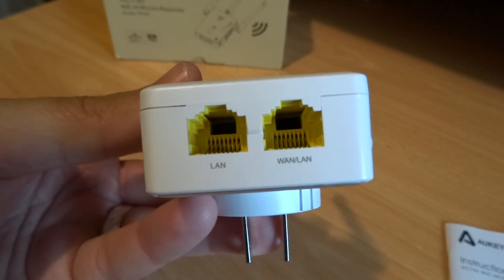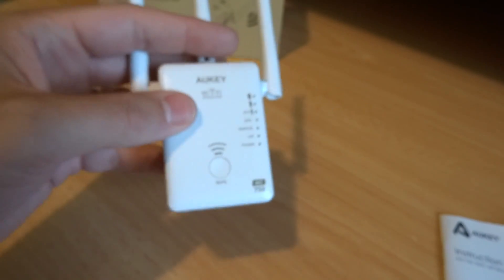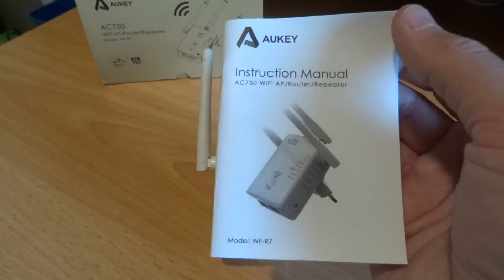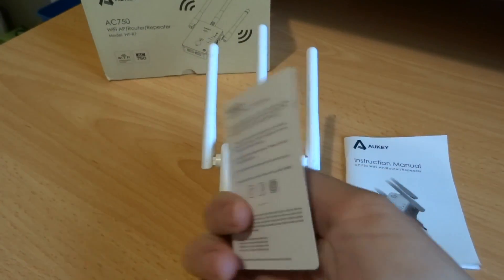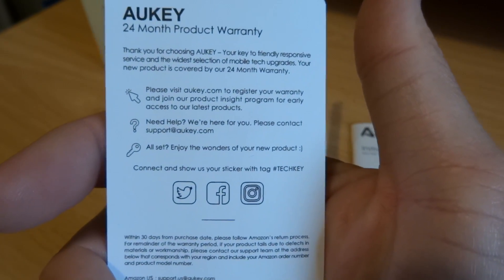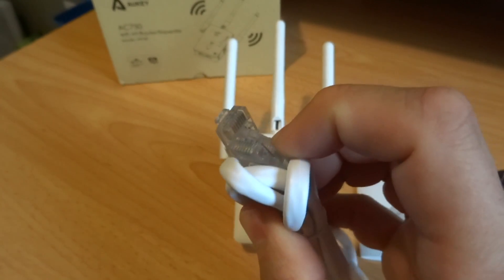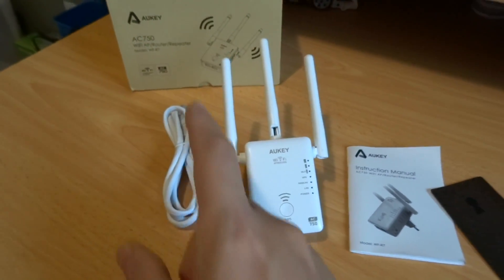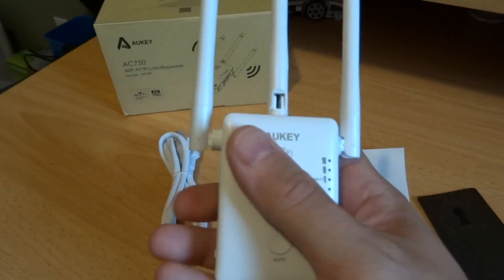Another unique thing is that it has actual RJ45 Ethernet ports, so you can run it with LAN and WAN — very cool, and it works great. Here's the instruction booklet that it comes with. This is a genuine Aukey product, and you get a 24-month product warranty. You can follow them on Twitter, Facebook, or Instagram, and it does come with an RJ45 cable included in the box. It is a pretty neat device — it does get warm.